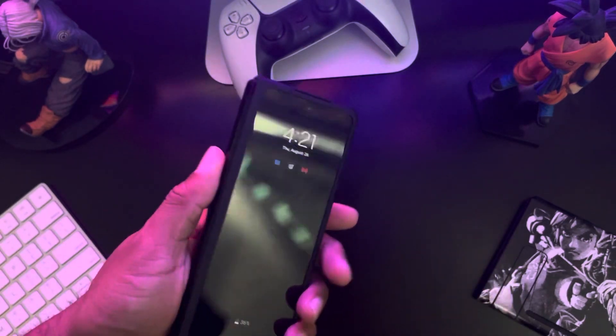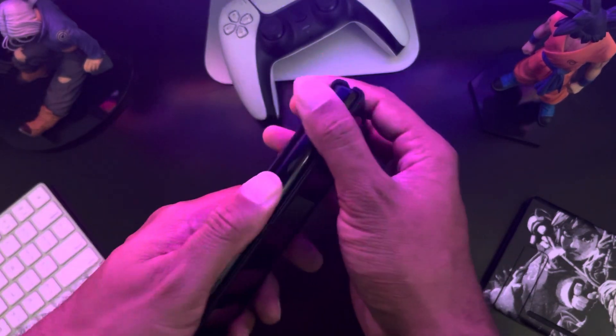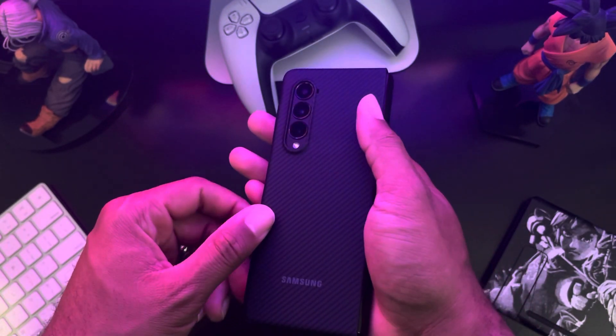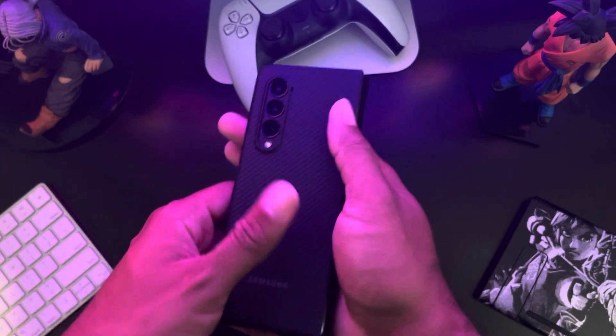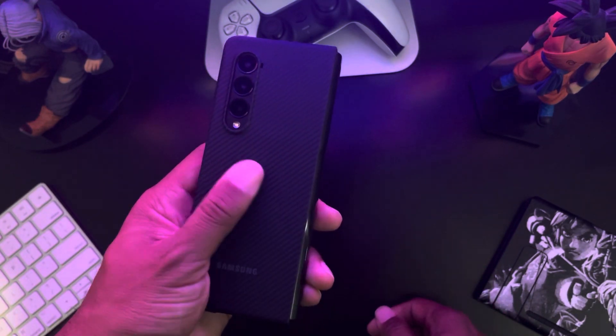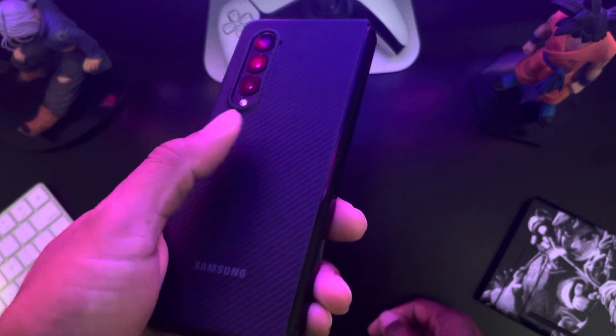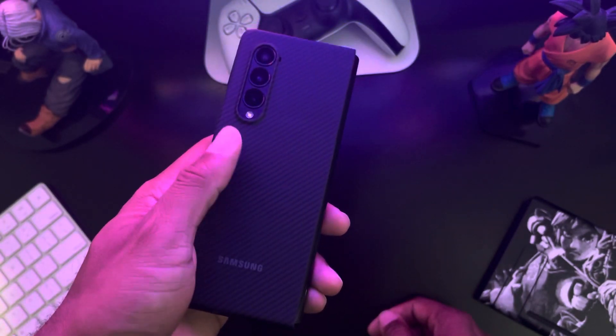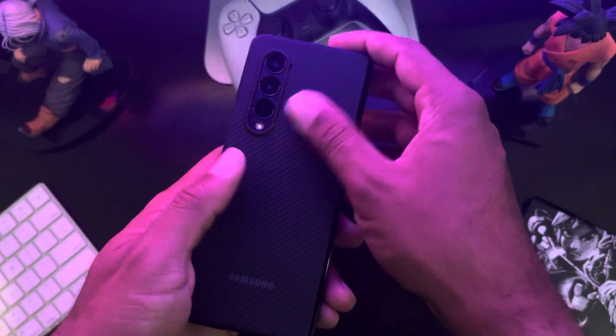It actually has a pretty good grip on it too. I've heard that without a case it feels a little slippery, but with this case on it does give it some grip — you can kind of see my finger slow things down. It's not like a rubber case, but I think it gets the job done pretty well.